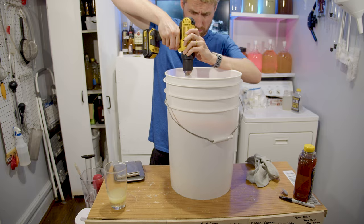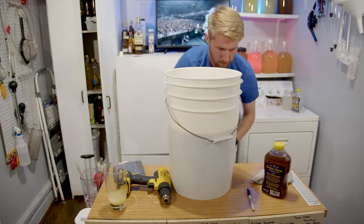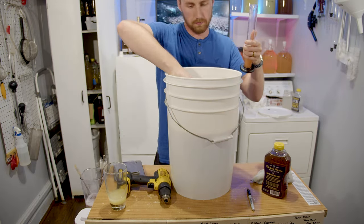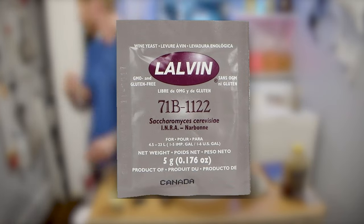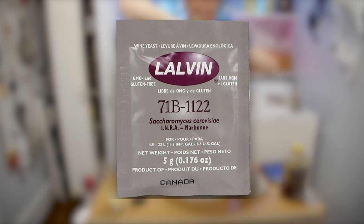The honey I used is from Walmart, so this recipe should be accessible for most people — it's just basic honey. I used the Lalvin 71B-1122 for its quick and clean fermentation, nice fermentation temperature range, and its notability to do well with berries. I wanted to add my vanilla bean later because I didn't want it to be fermented on and lose any of the nice character that comes with it.